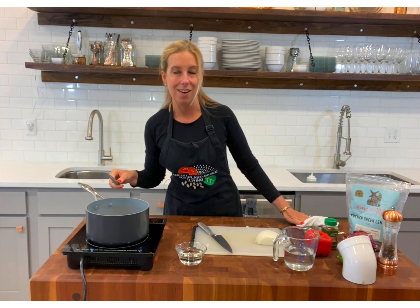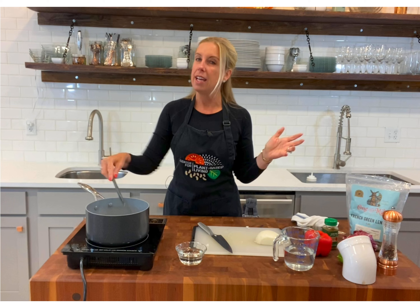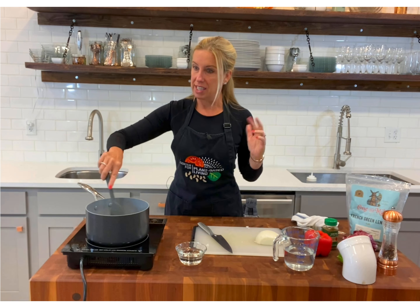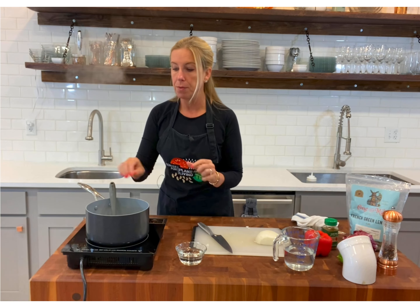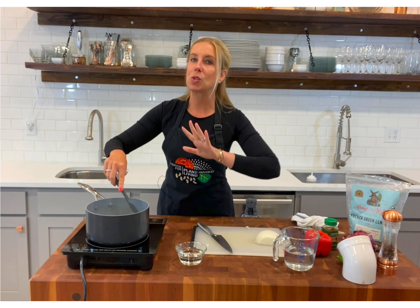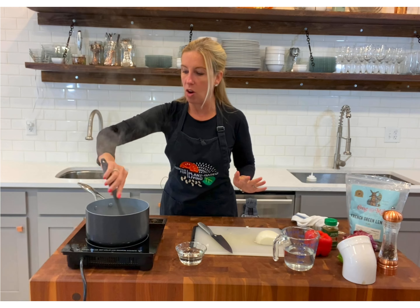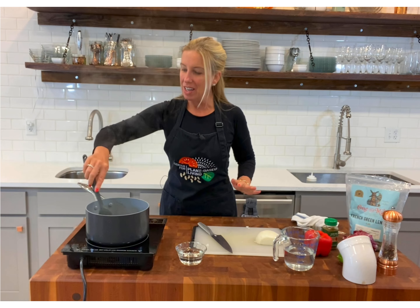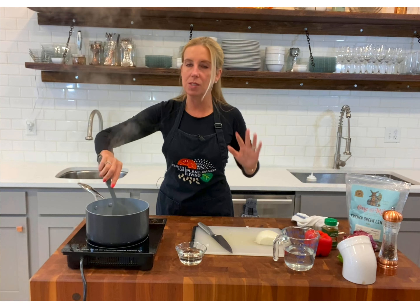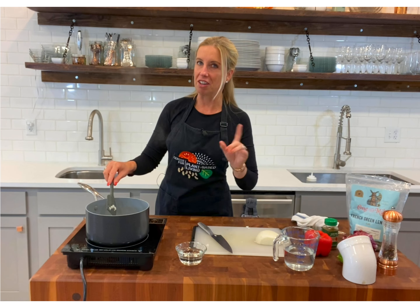Now this is called a dry sauté. We're not adding a whole lot of water or broth, so it's not a water or broth sauté. And clearly we don't use any olive oil or any kind of oils at all either. So when you're doing a dry sauté, you really want to stay on top of your food — you don't want it to start to stick. This works in any pan. I do this with my Lodge cast iron at home. This will work on any pan. You just have to be a little patient. There's a little bit of a learning curve, but you'll get there.